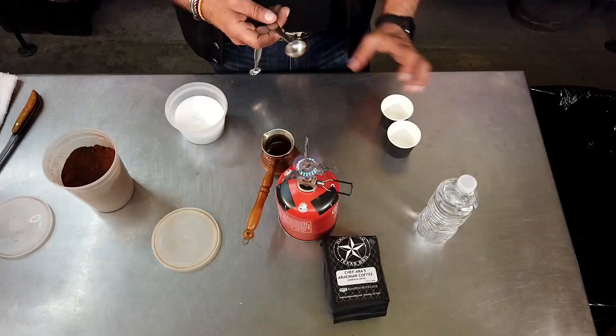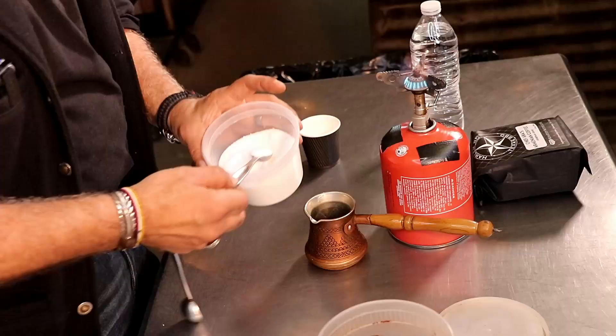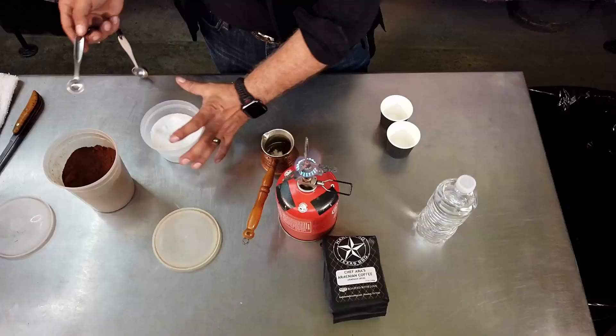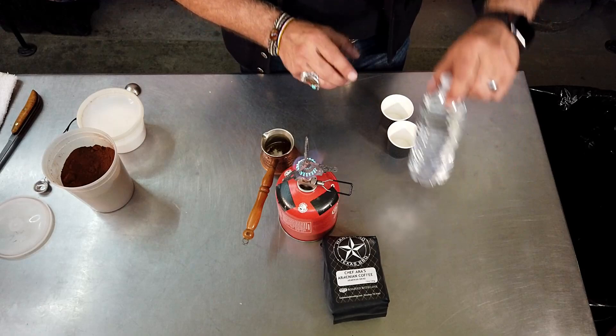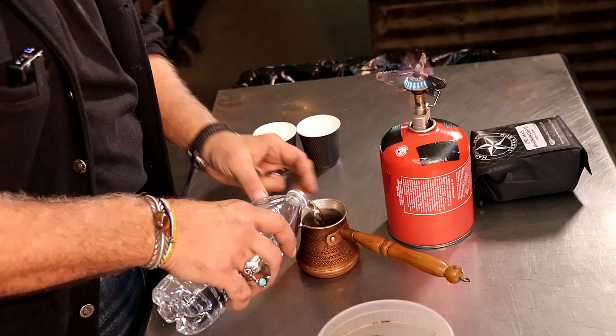So the way it's done is for every demitasse cup of coffee — which is about three to three and a half ounces, like an espresso shot — you do one teaspoon of coffee, half a teaspoon of sugar. We're making two right now, per demitasse cup of water.